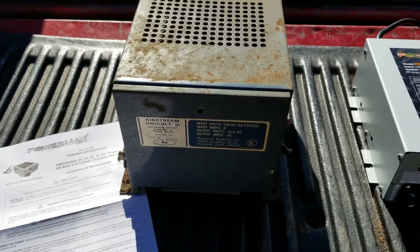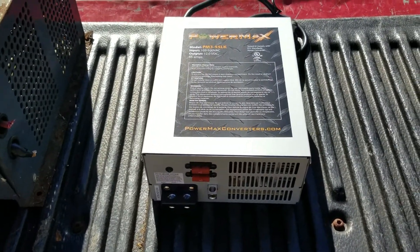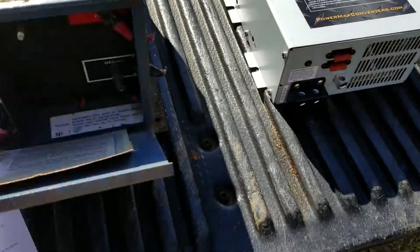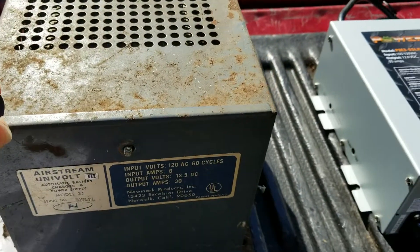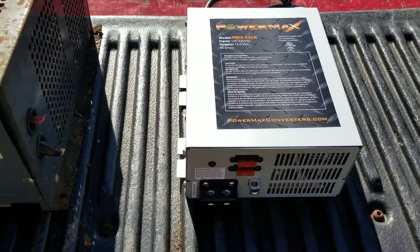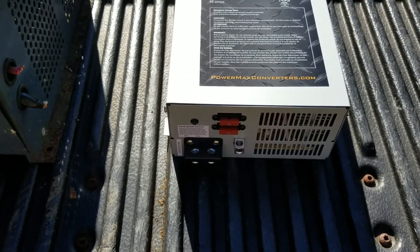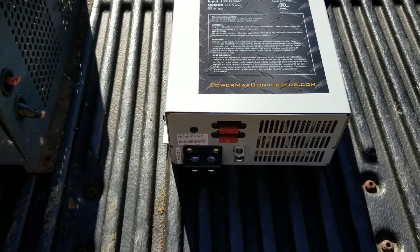I've got the unit out of the camper and there's a little bit of wiring I'm going to change. The PowerMax comes with a standard plug-in, whereas the old Univolt was straight wired in. I'm going to put a household receptacle in place of where it was straight wired. I'm also going to put a disconnect switch between the unit and the battery so I can disconnect all power to the battery when I'm storing the RV.